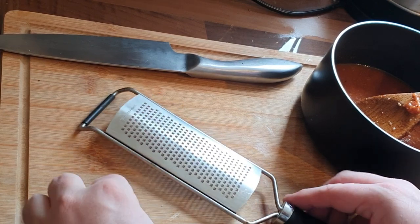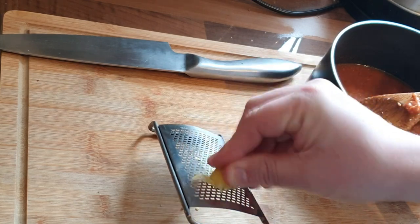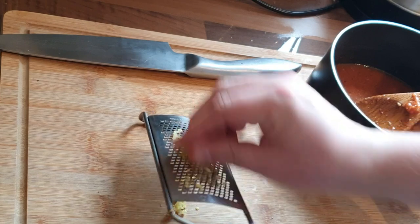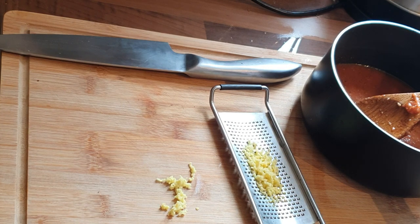Now we want to add a little bit of ginger. As you can see, I've transferred that into a smaller pot. Grate a little bit of ginger — for this amount you want about half a teaspoon. You can see it's mostly in the back of the grater, so just scrape that off and pop it in there.